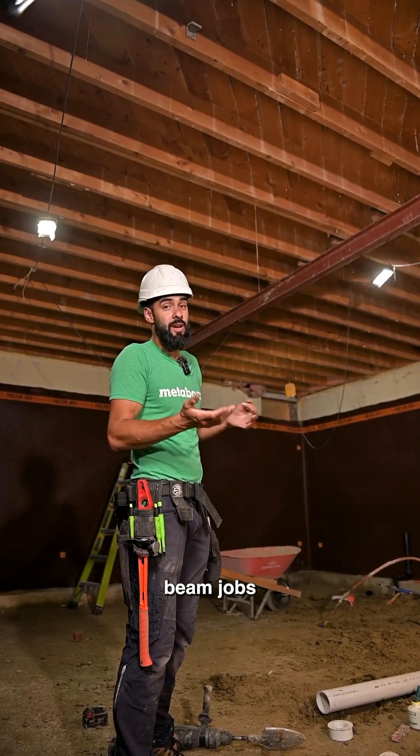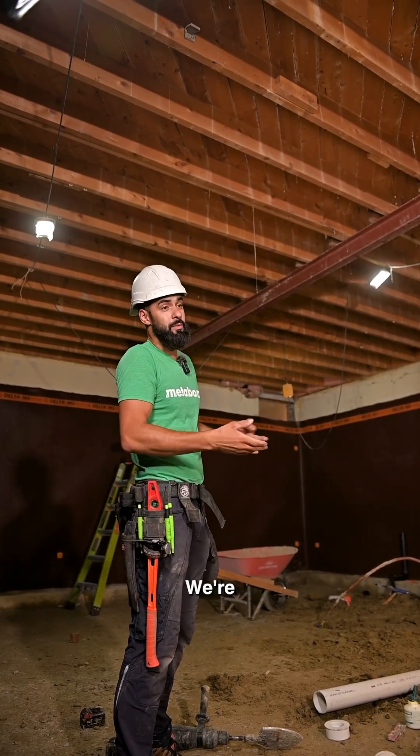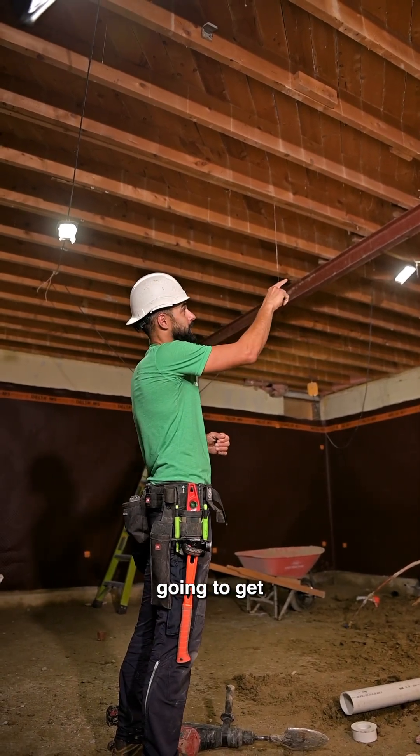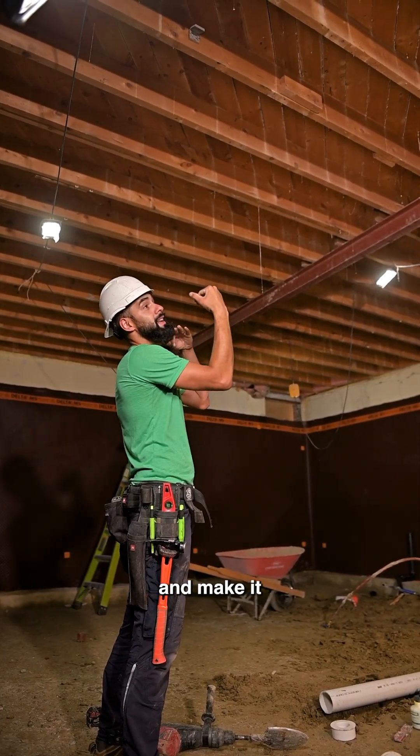You guys ask me all the time what these beam jobs are that I'm doing. Perfect example - we're in a basement and we want the maximum ceiling height, so we're going to get rid of this drop beam and make it a flush beam.